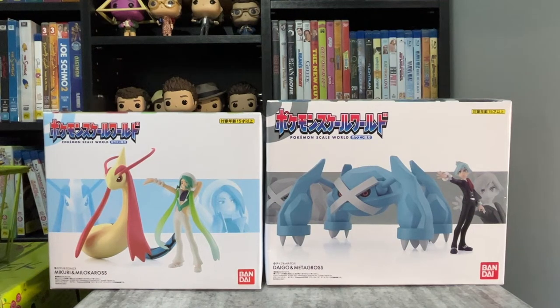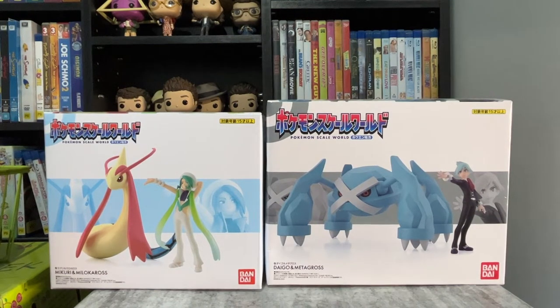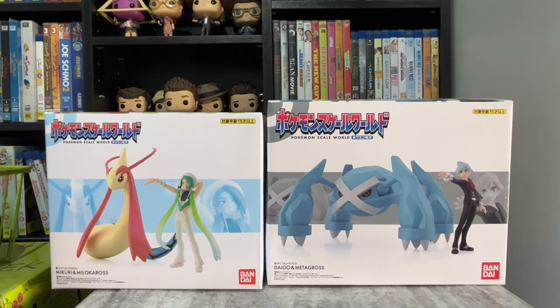Hi guys, today I'll be unboxing two Pokemon scale world figures. The first will be Wallace and Milotic, and the second will be Steven and Metagross.